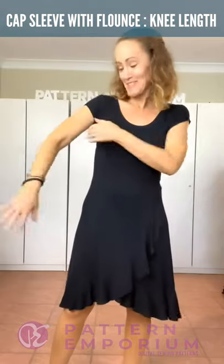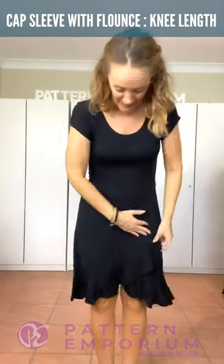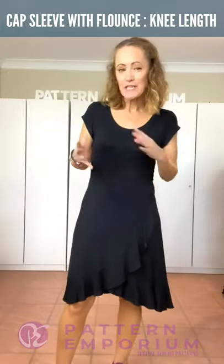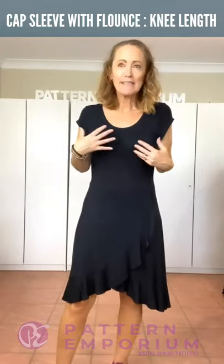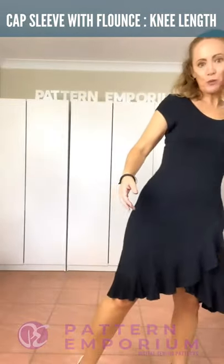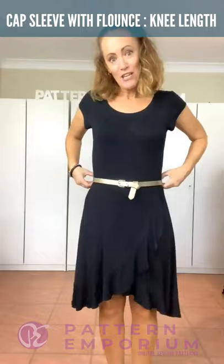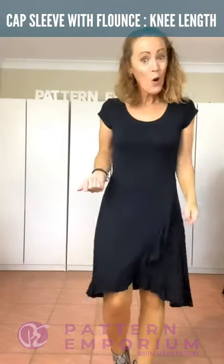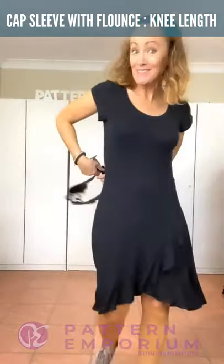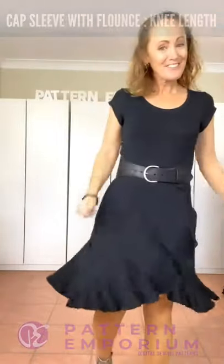This one is the sleeve bodice - the little cap sleeve with the higher neckline of the two on the sleeve bodice. Again we have the flounce skirt and this is the knee length. With a viscose jersey or rayon jersey they will drop - they have that really soft, comfortable, easy feel. If you wanted to put a belt on to dress it up a little bit for more of an evening look, or you could add a feature boot or a belt to add a little bit of detail to your dress.